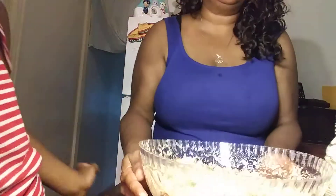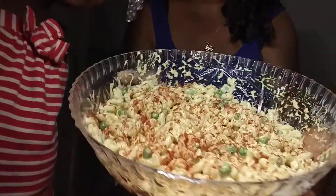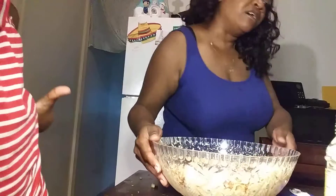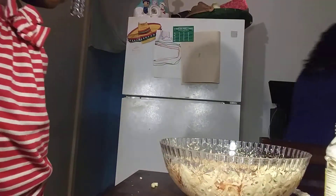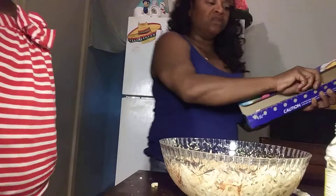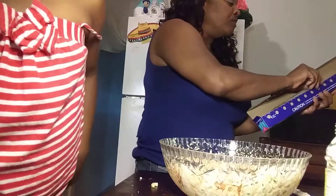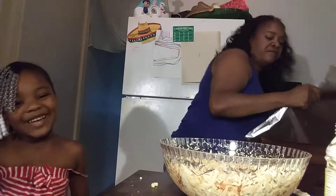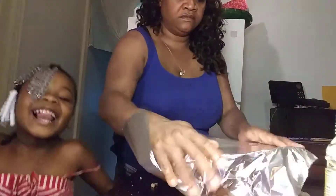Get your face out of there, girl. Can you see it, guys? Isn't it pretty? I'm gonna put it in the refrigerator after I cover it with foil, so it can get cool — it'll have more of a chill on it. I'll be back, guys. I'll be back in a minute, okay?